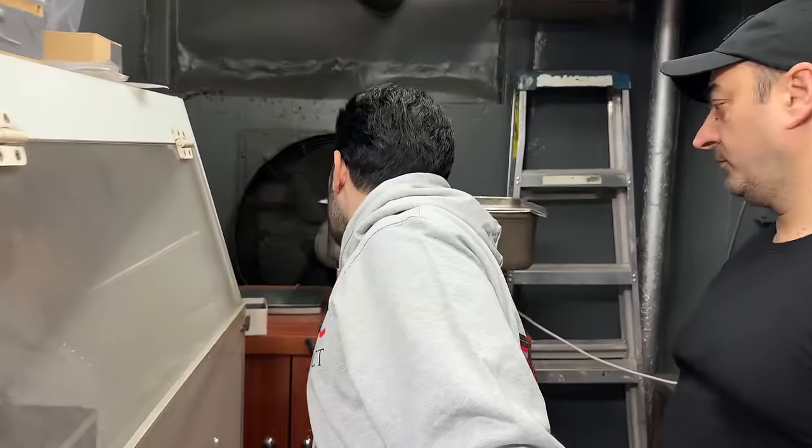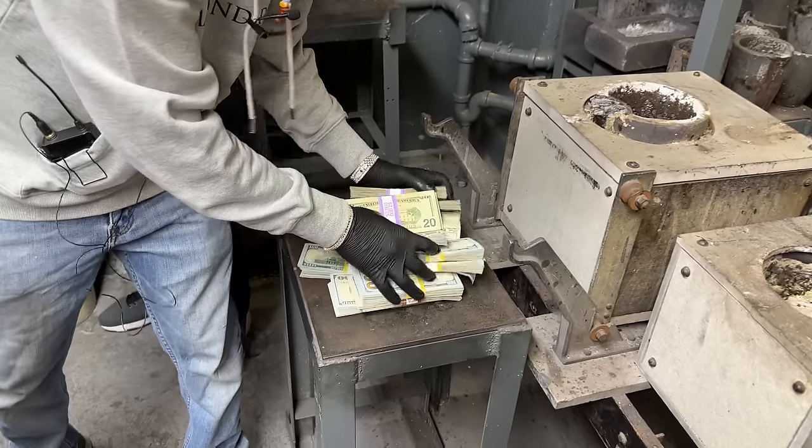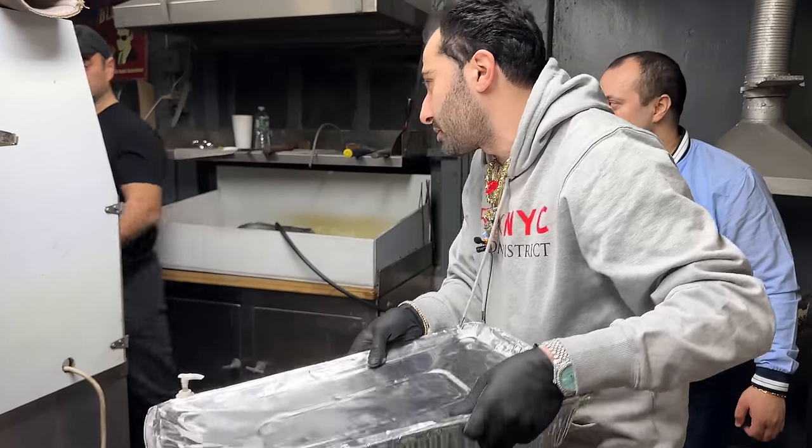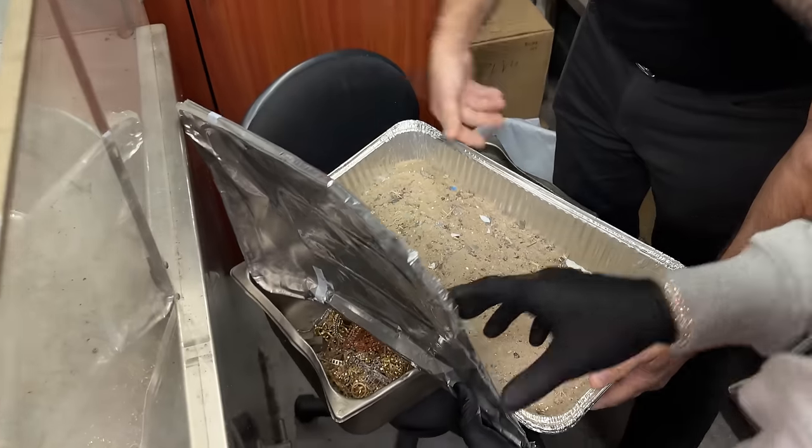How much are the scraps? It is 2,853 pennyweight. Take the cash — but we'll check this out as well. All right, let's go. We're going to pour this in right here. That's a lot of dust.